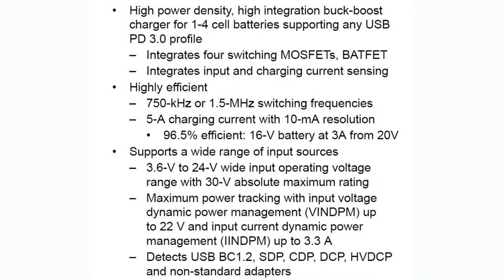It can support USB-PD, though note it doesn't do the USB-PD negotiation — you'd need a separate chip for that if necessary. It does support very high voltage input from 3.6 to 24 volts in. You can choose 750 kHz or 1.5 MHz switching frequencies for the buck and boost. You can configure the charging current over I2C or with a resistor — as precise as your 1% resistor, or you can program it over I2C. There's max power point tracking support because it's a buck-boost, with input voltage and input current limiting to find the highest efficiency.